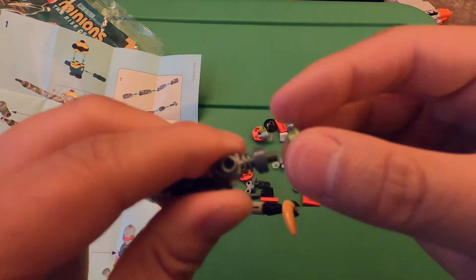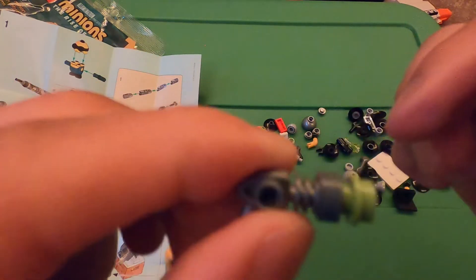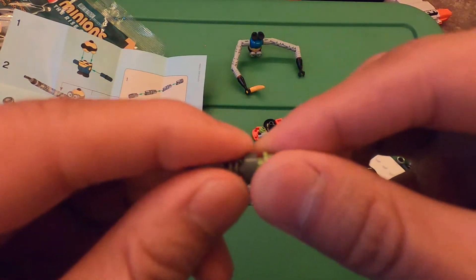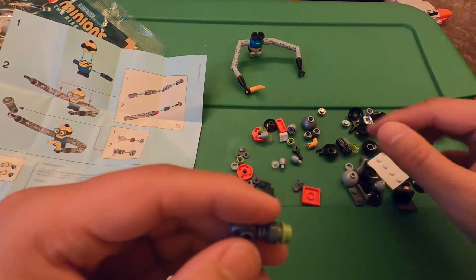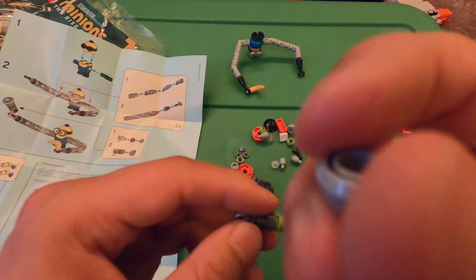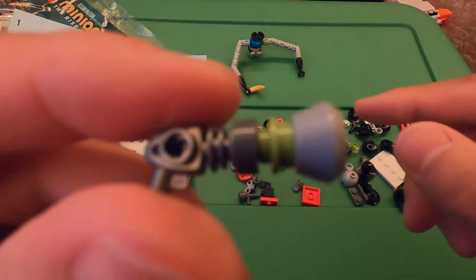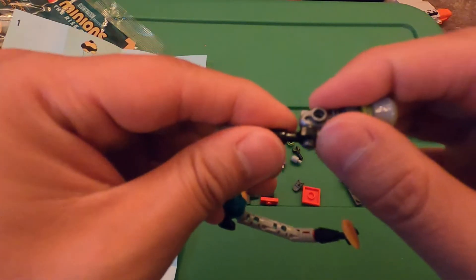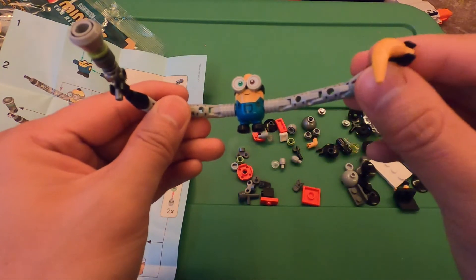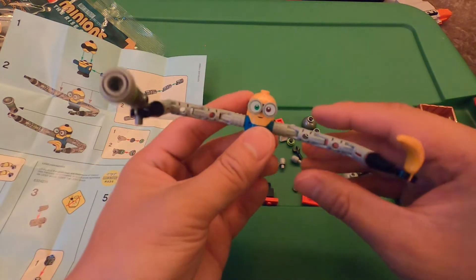Take this green piece on the end of it, and then just a little gray piece here that connects to the green piece, just like that. Then give it to Bob, just like that — Bob with his robot arms.